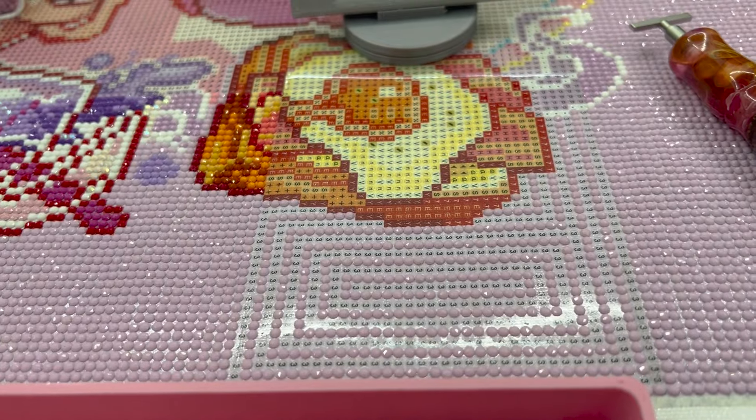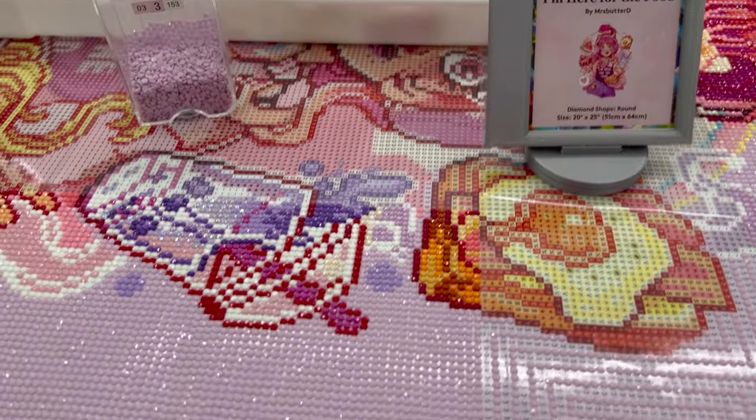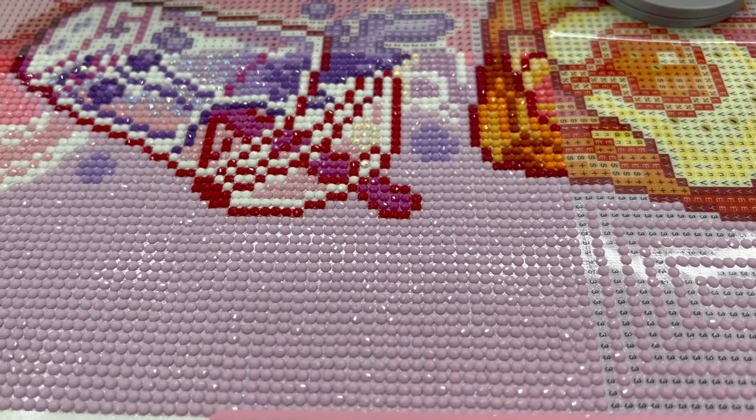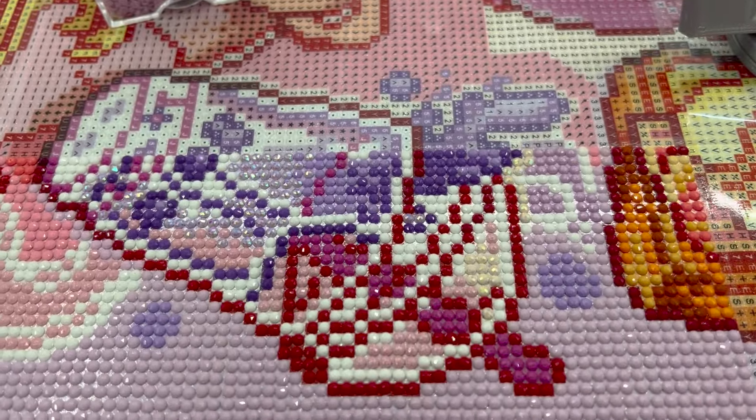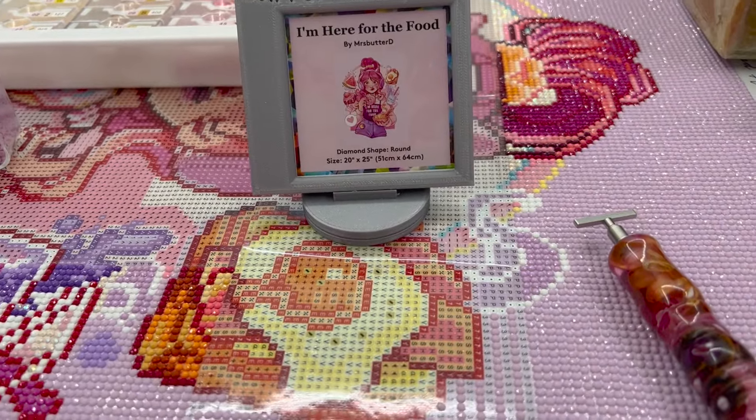This is actually the second section I've done tonight of I'm Here for the Food. I did this one earlier and it's so sparkly. Look at all that boba. So yeah, that is today's update.